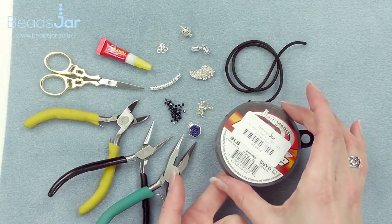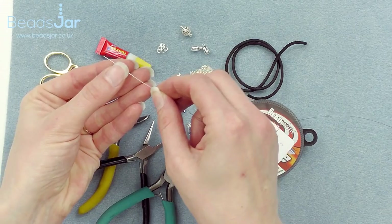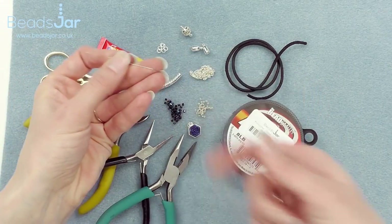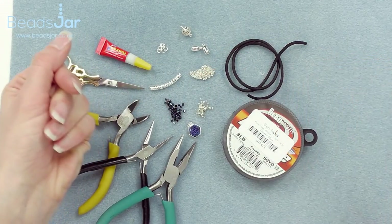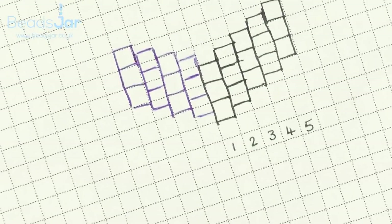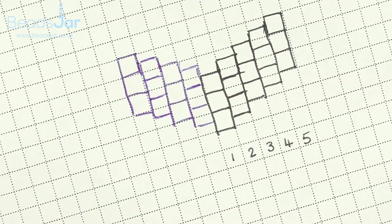For my brick stitch I'll be working with 8lb Fireline, which I've already pre-cut and threaded — a metre and a size 10 beading needle. To help create your project you may want to do a graph of the V shape we're going to create using the brick stitch.